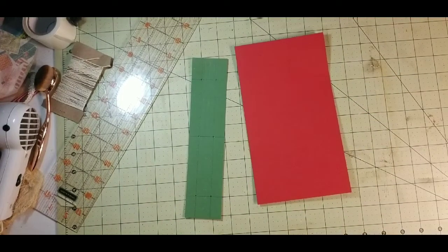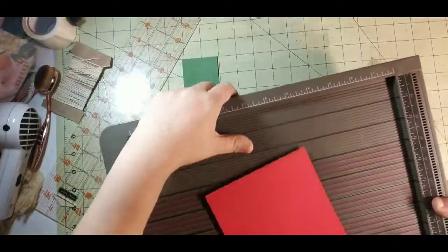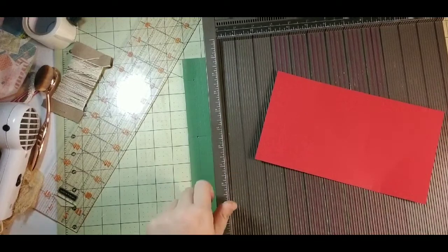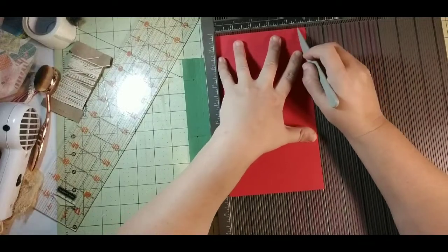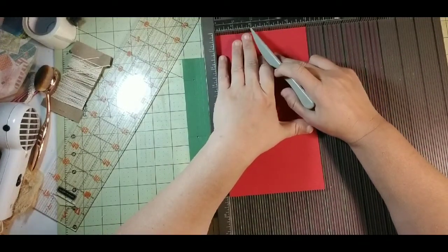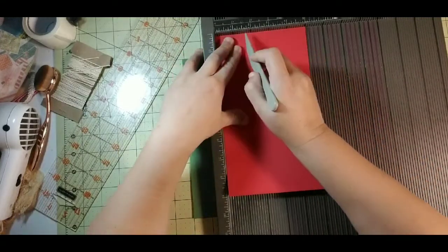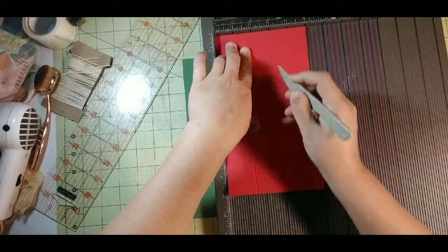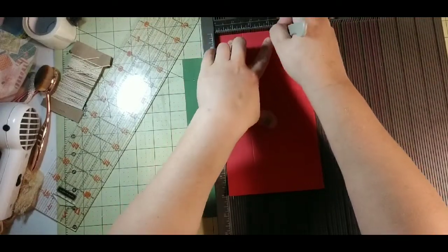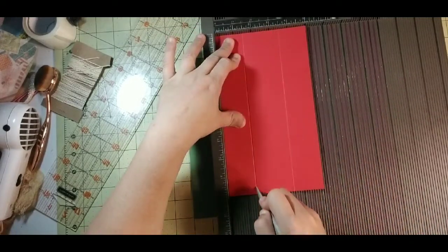I'm going to grab my scoreboard and use my bone folder — you can use a scoring tool, whatever you want. I have five inches, and I know my spine is two inches, so I have an extra inch and a half on each side. I'm going to score my paper at one and a half, and then score it again at three and a half, going over that a time or two just to help secure it.